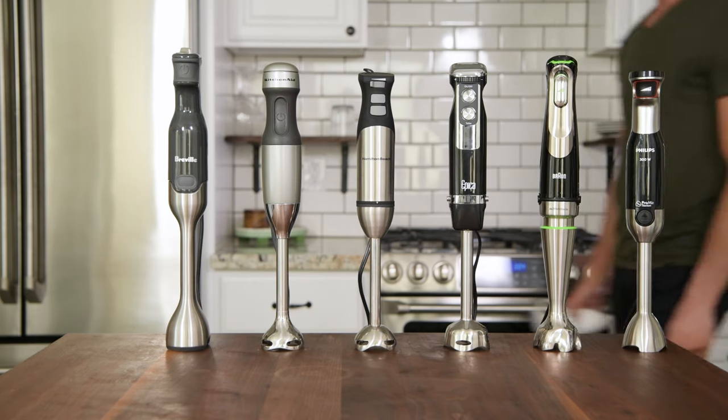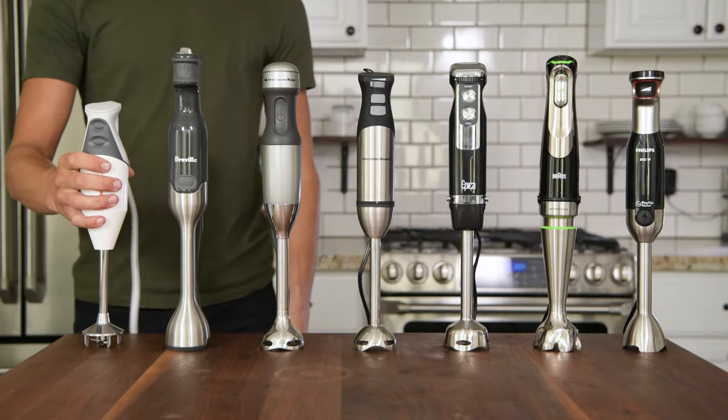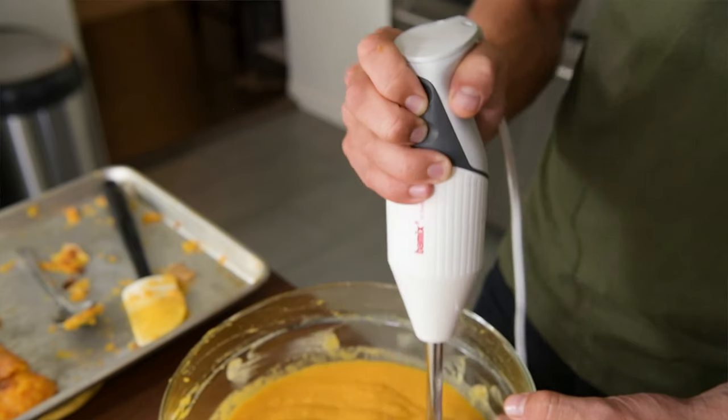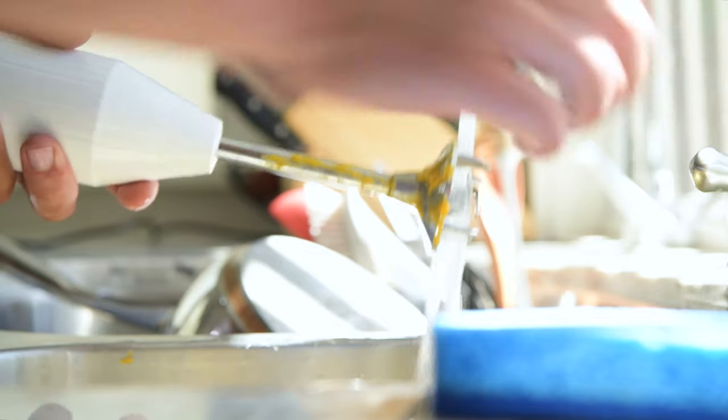We spent 50 hours testing seven of the best immersion blenders on the market, analyzing things such as product performance, user-friendliness, and how easy these things are to clean.